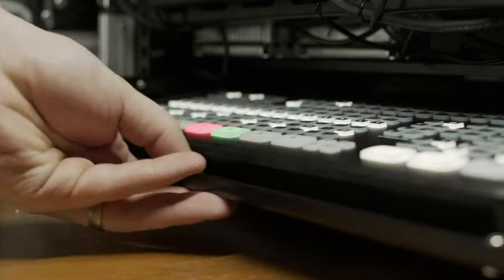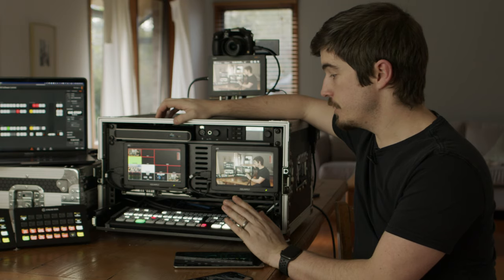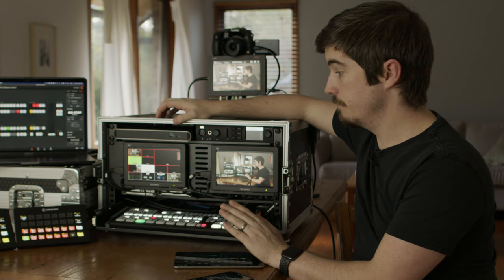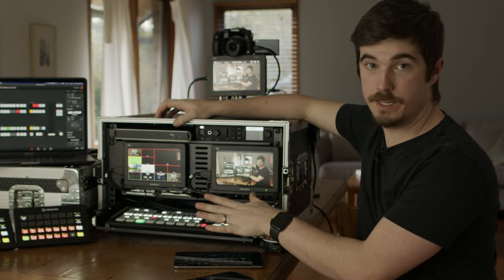Obviously, the heart of this box is the ATEM Mini Extreme ISO — a great little switcher with a lot of performance you can get out of such a small thing and at such a low price. So everything is based around the ATEM Mini Extreme.